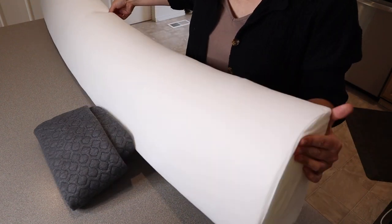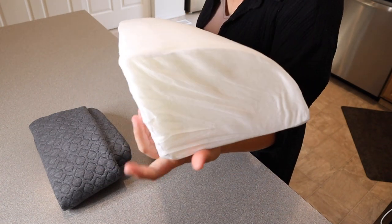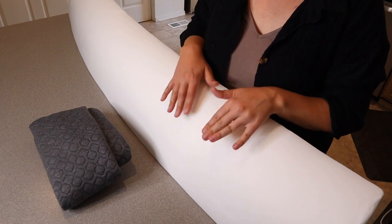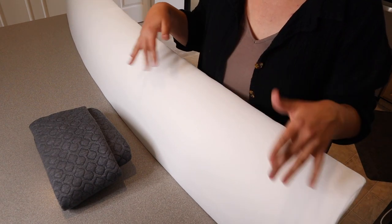I did wait a little while to show you what it looks like, but it does pretty much puff right up. You can see it kind of has this corner shape, and what this is going to do is actually help fill the gap between the edge of your bed and your wall — between zero and five inches.